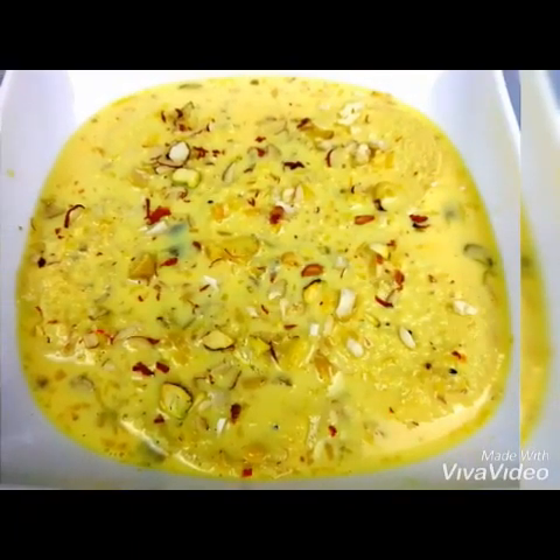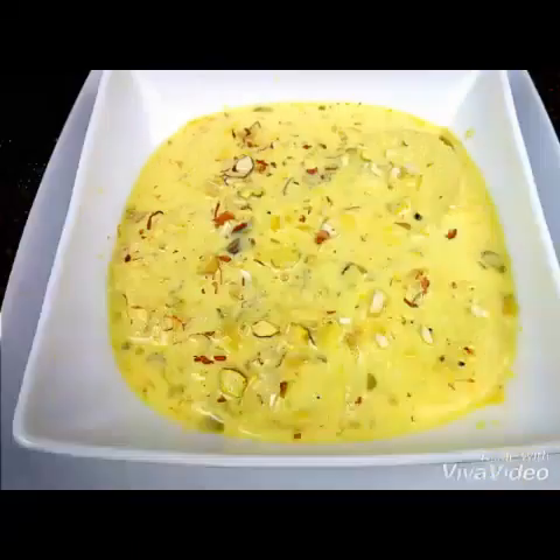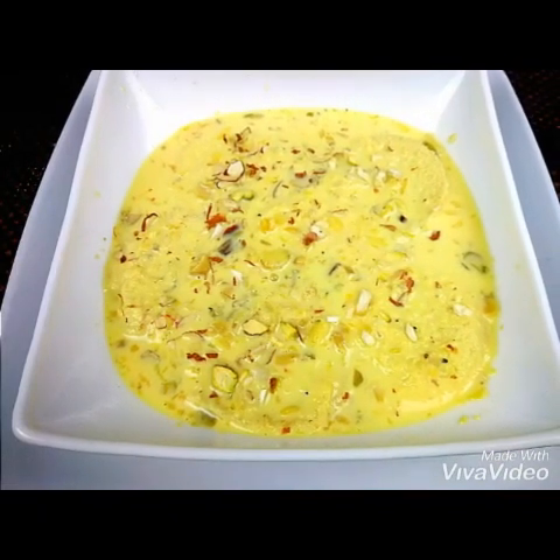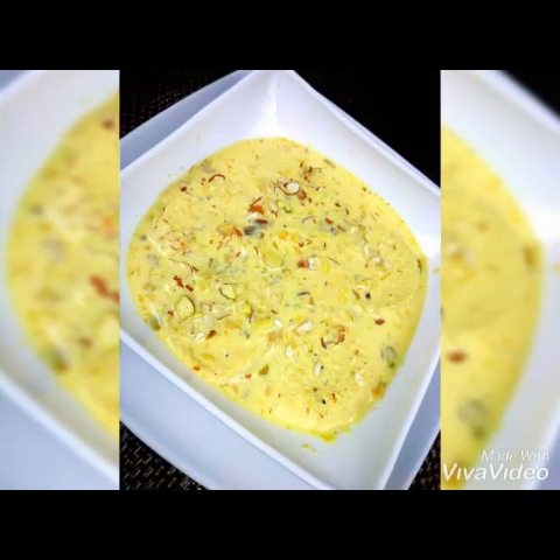Hello everyone, welcome to Sushma's Kitchen! Today I'm going to show you a very tasty dessert recipe — that is rasmalai. I'm going to make this with bread, that is bread rasmalai. Hope you will like it, and please don't forget to subscribe to my channel and click on the bell icon.